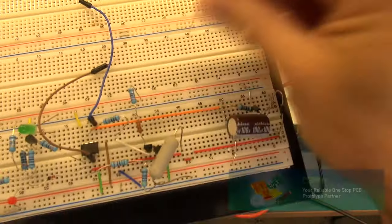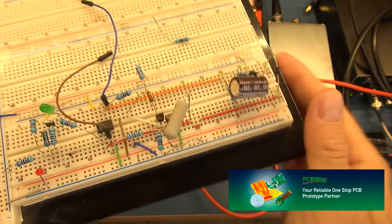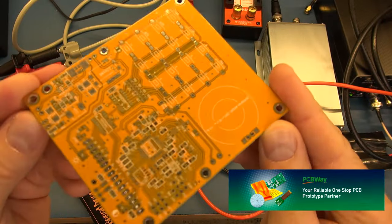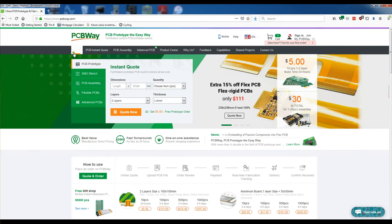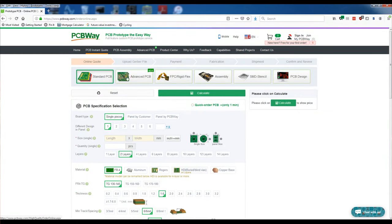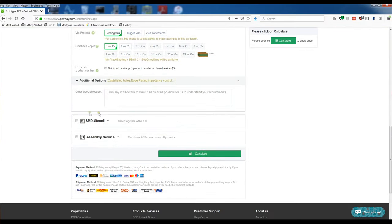If you are like me and end up prototyping on a breadboard where your components end up being loose and making it very difficult to troubleshoot, take your projects or your prototyping to the next level by going to PCBWay and getting a proper PCB manufactured. Simply head over to the PCBWay website, click on instant quote, provide the specifications and requirements for your project, and place your order.